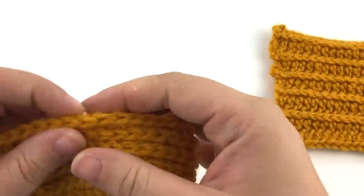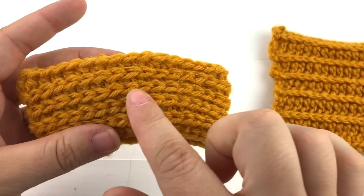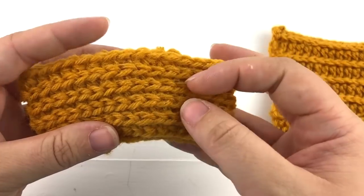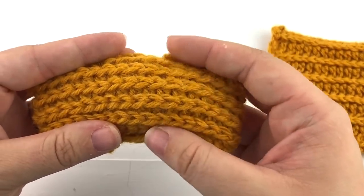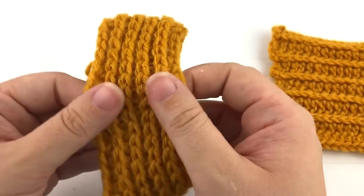The second example I have is the half double crochet worked in the third loop in the round. As you continually work in one direction the top of the stitches get turned forward and stacked on top of each other, creating a nice knitted look.